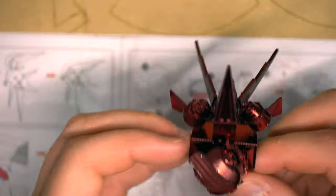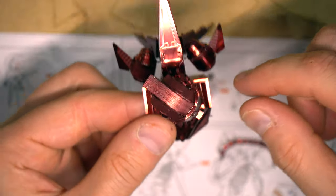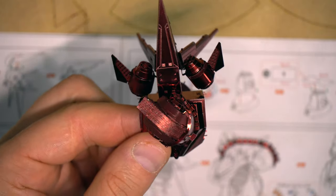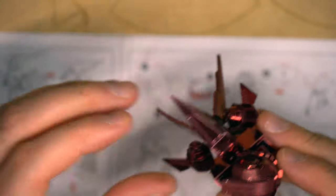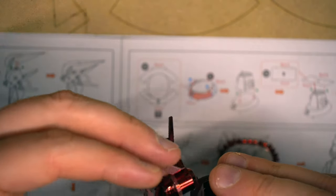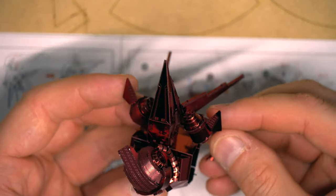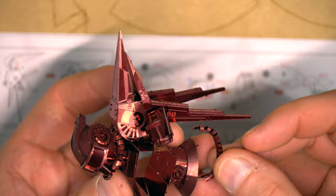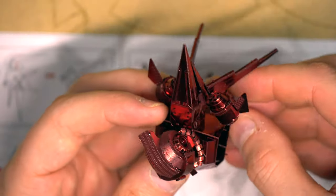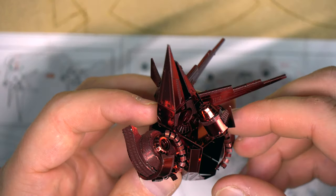By the way — this entire build it's really been bothering me that these thrusters back here had to be splayed. I went online and found some images, and every version I've seen of this has these thrusters splayed. So I'm confident that's how it's supposed to be, and I'm feeling much better about that. At this point, attaching this underneath the thruster is going to be the more difficult point to establish, so I'm going to get that in place first.